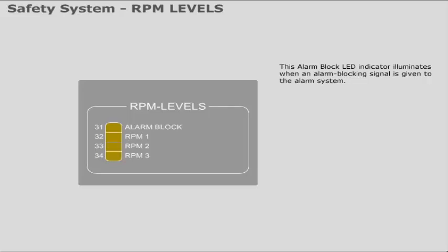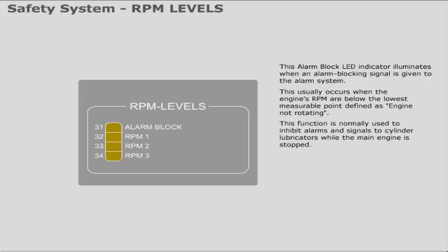The alarm block LED indicator illuminates when an alarm blocking signal is given to the alarm system. This usually occurs when the engine's RPM are below the lowest measurable point, defined as 'engine not rotating.' This function is normally used to inhibit alarms and signals to cylinder lubricators while the main engine is stopped.